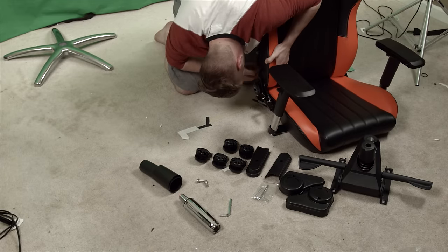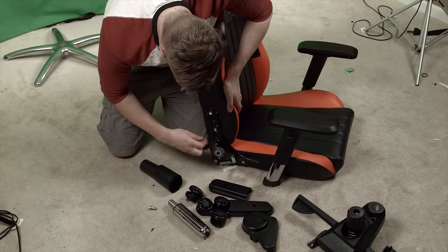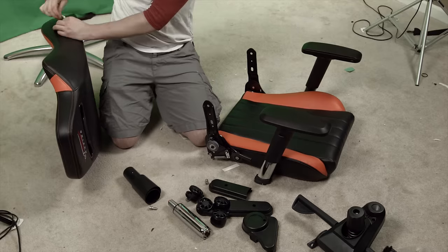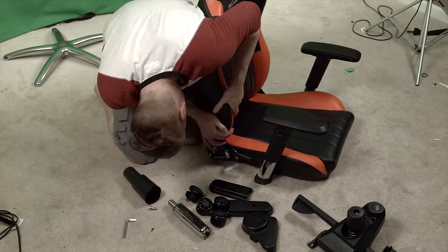One note for assembly is that it is much easier to install the top-to-bottom joint on the left side of the chair first, as it doesn't carry the hefty tilt mechanism. You can install the right side first, but I found it much more difficult to line up the holes on that side and the chair itself due to the increased strain from the tilt mechanism.